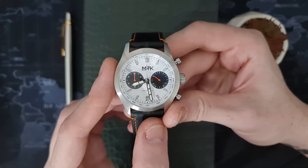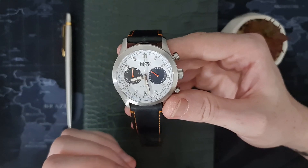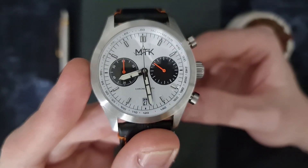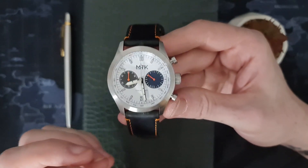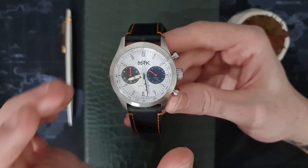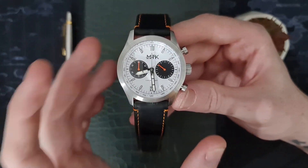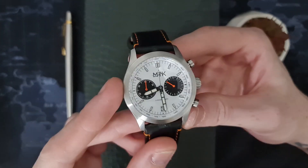Up at 12 o'clock we have the MTK logo printed onto the dial. Moving on to the handset, we have a loomed handset with stainless steel brushed outer edges — a sort of flat sword type effect. We have an arrowhead chronograph hand as well. The two subdials have a very simple orange hand that accents the black subdials nicely. The overall feel is a very easy-to-read chronograph — very simple in what it does, but it does it well.